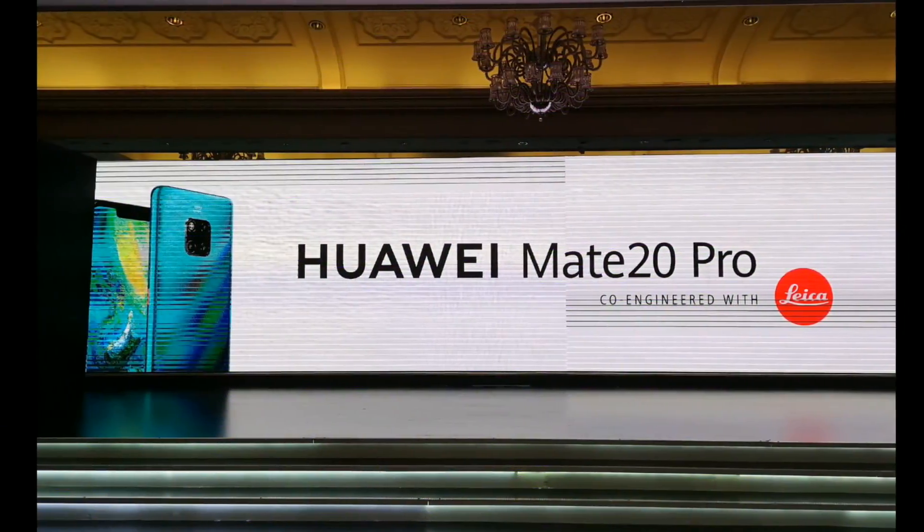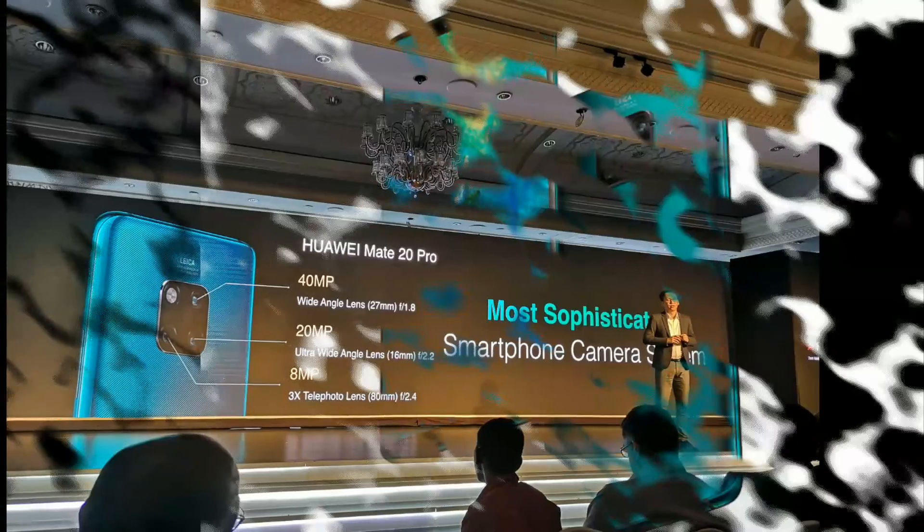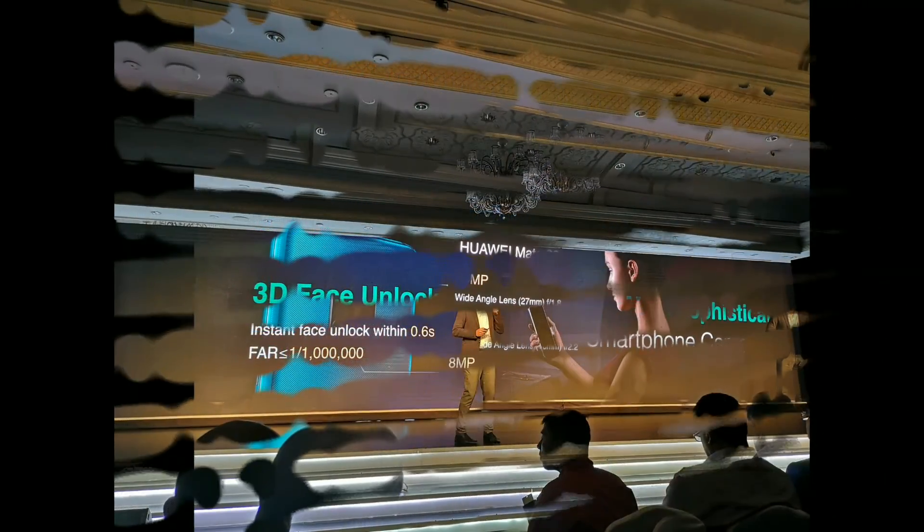Huawei's latest premium smartphone, the Mate 20 Pro, is finally here. The new smartphone joins Samsung to feature a triple rear camera setup, co-engineered with German optics brand Leica. The Mate 20 Pro has a wide-angle lens, an ultra-wide-angle lens, and a telephoto lens on the back.